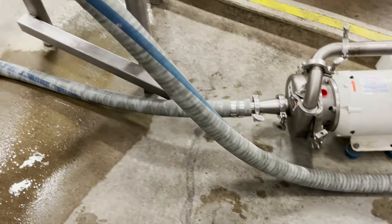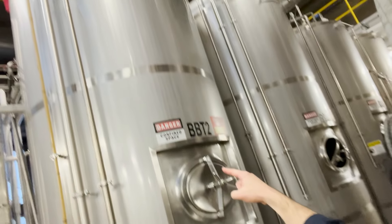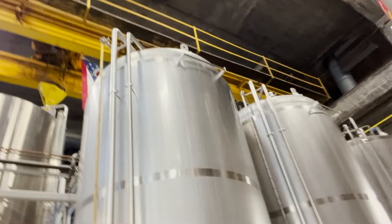When we're running a CIP like this, it's all about the appropriate temperature, time, flow rate, and chemical concentration. They're running that circulation, and when done, they'll purge that line out and get ready to start. We are coming out of this bright tank today — I'll show you that as we go.